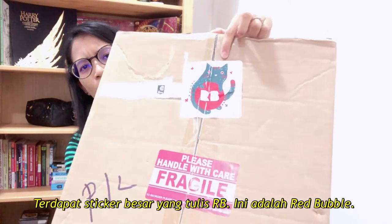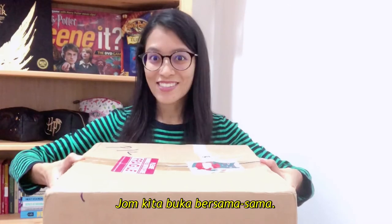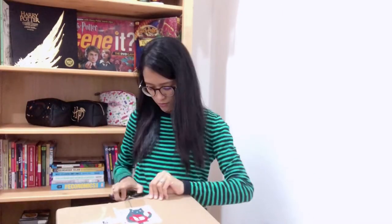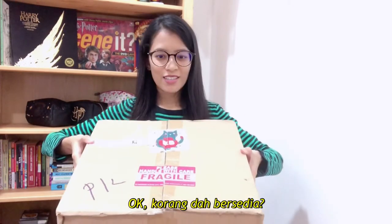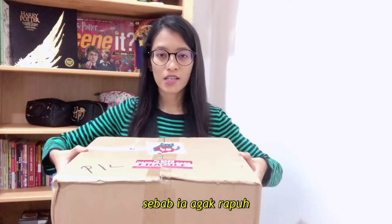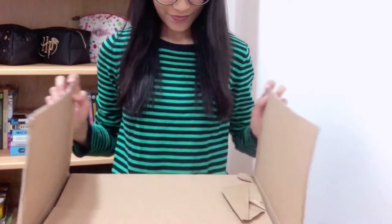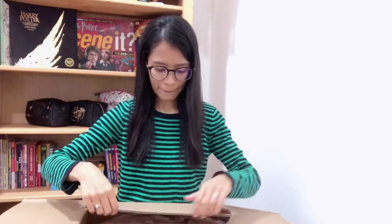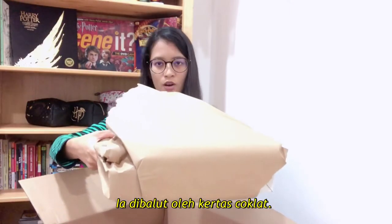There's a huge sticker which says RB — so this is Redbubble. This box is huge. So if you're wondering what I just bought, let's unbox this together. We're going to open this together. I'm really scared to tilt it because it's kind of fragile, so I'm going to unbox it here on my lap and show it to you guys. It's wrapped in some brown paper.